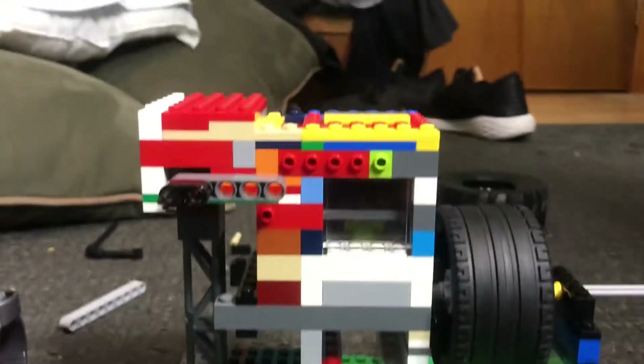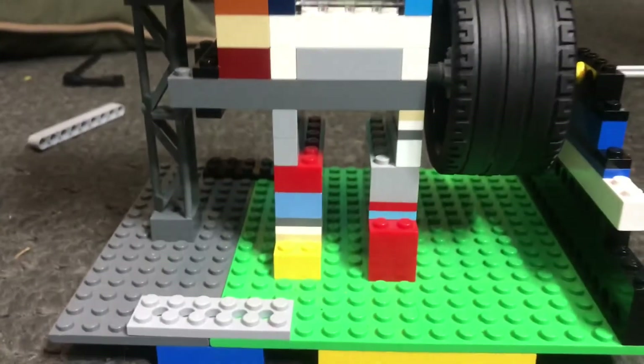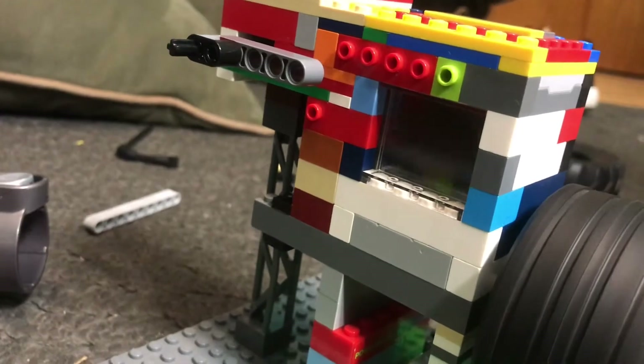Hey guys, welcome back to another video. K-Puff League of Mastery here. And today I've got something new to show you, and that is my one cylinder vacuum engine.